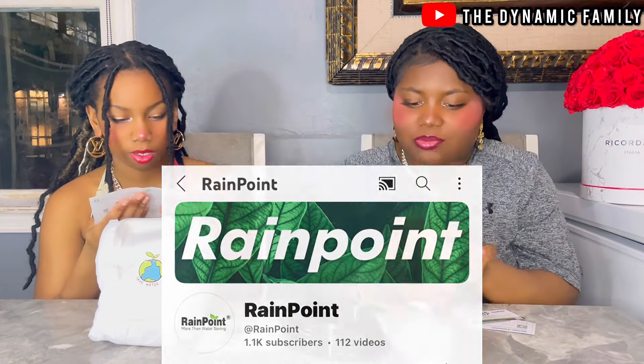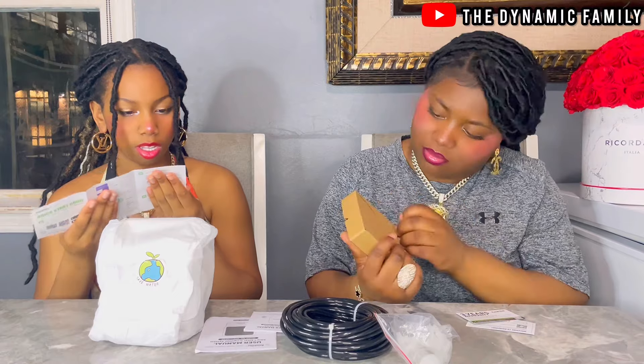I'm going to open all the things we got. We've got a box right here — pump installation.